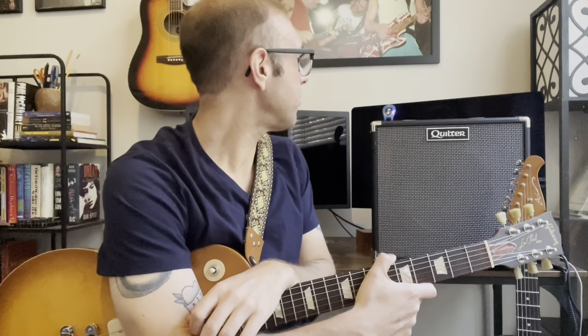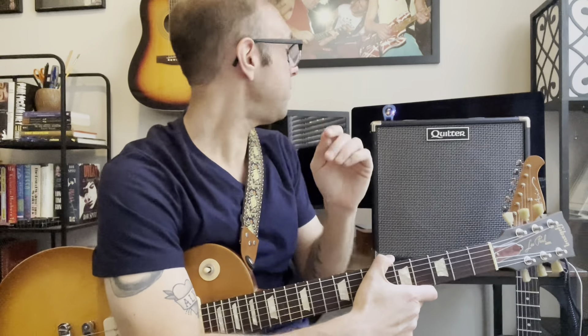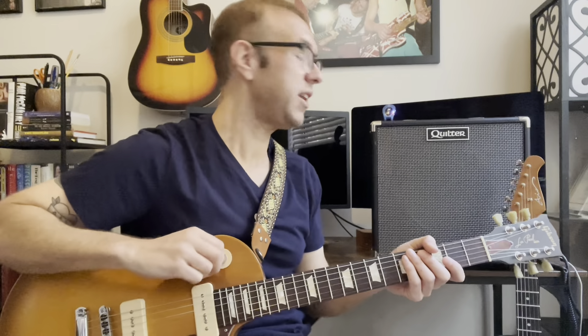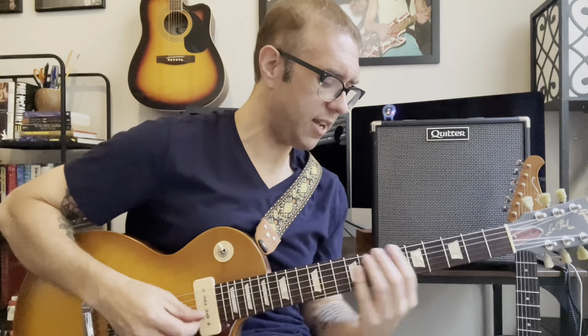I'm not going to be messing with the EQ much in this video — I have the bass rolled back just a little bit, mids right at noon, and treble at about one o'clock with just a little bit of reverb. I'm going to start off with my Gibson Les Paul Tribute with Lindy Fralin hum-cancelling P90s. Love these. Let's hear what it sounds like.